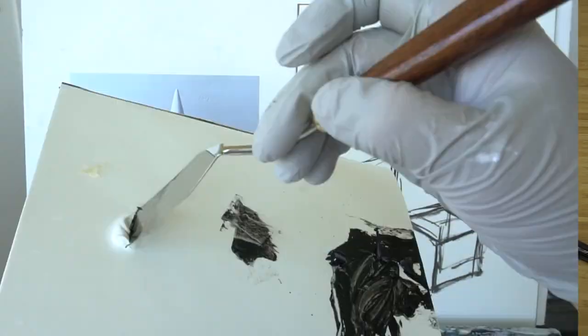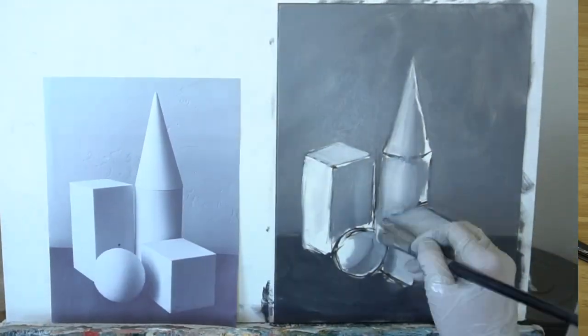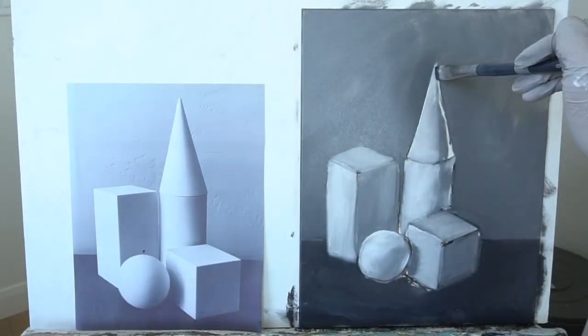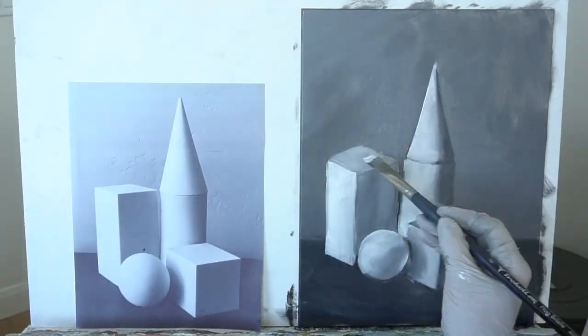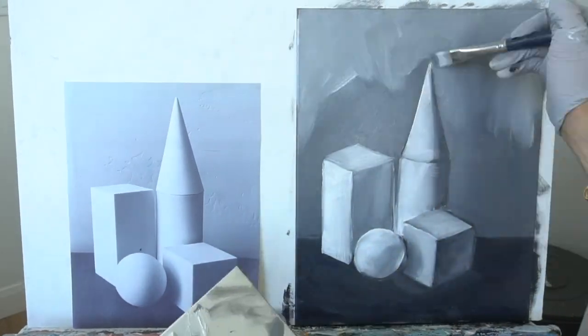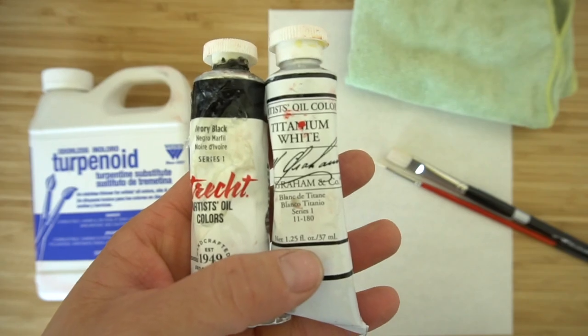Hi, welcome to Mr. Otter Studio. Today we are going to be doing a simple value study in oil. This is a great tutorial for beginners to learn how to use oil paints, the supplies that you need, how to mix it, how to apply it, and how to go about the process of making an oil painting. You need a black and a white oil paint.